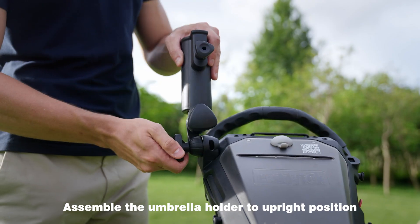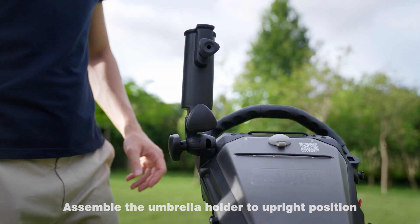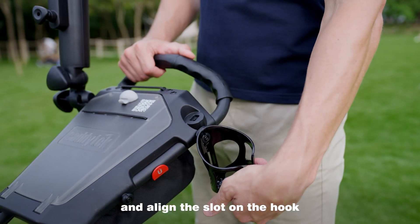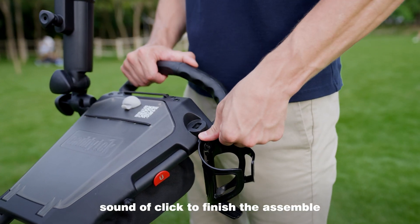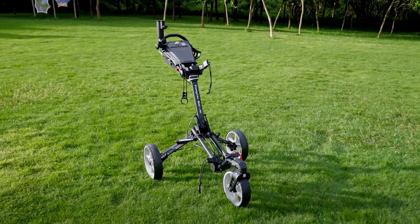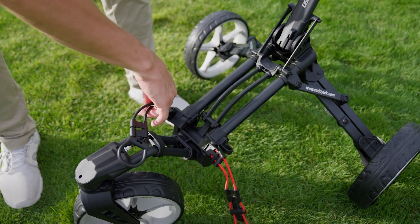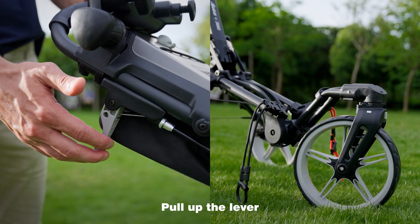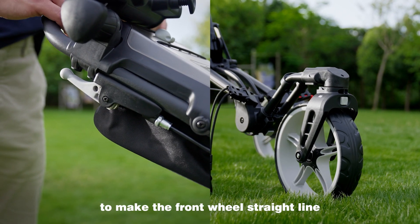Assemble the umbrella holder to upright position, then assemble the drink holder and align the slot on the hook. Click to finish the assembly. Fold the umbrella holder, then pull up the lever to make the front wheel straight.